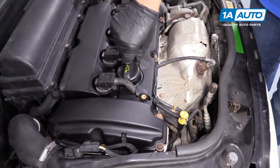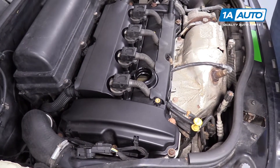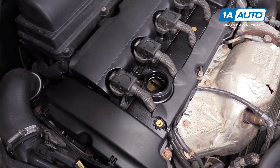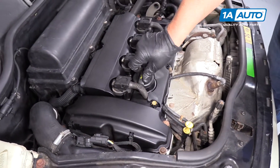To top the oil off, the oil cap is right here. Unscrew it to the left and pull it off. You can use a funnel and check your owner's manual for the appropriate oil type. Top it off, then put the cap back on and turn it to the right.